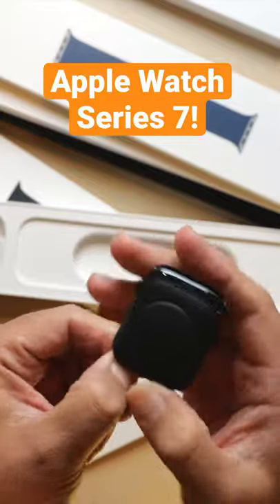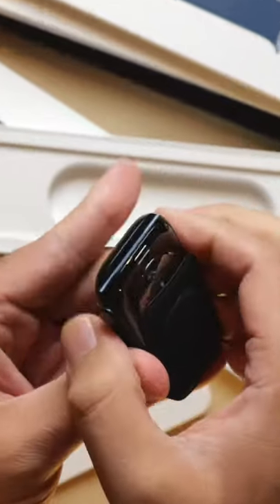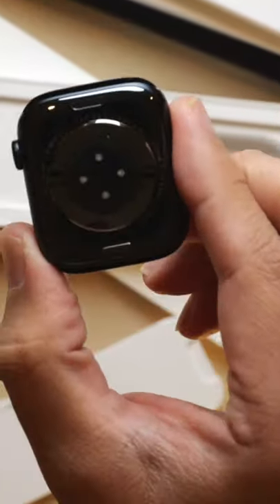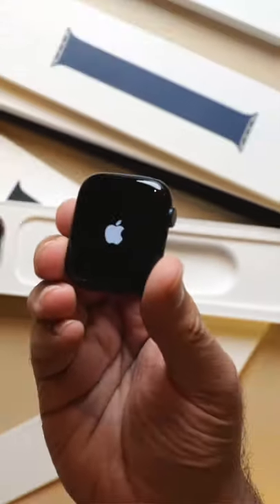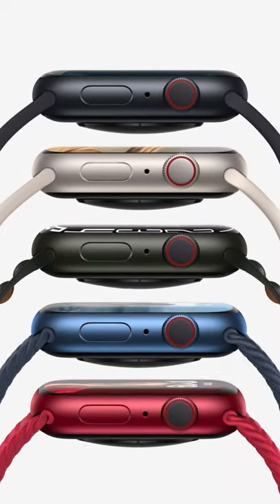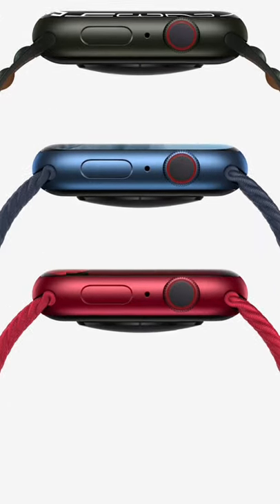This is the new midnight color, Apple Watch Series 7, and in fact, all of the colors for the aluminum models this year are new. There's the midnight one that I have here, which is like a really deep dark blue. There's starlight, which is like a creamy mix of silver and gold. There's a new lighter blue, an updated product red, and for the first time, there's a green aluminum color as well.